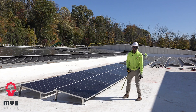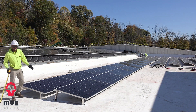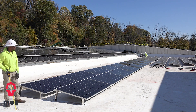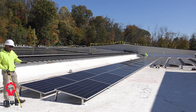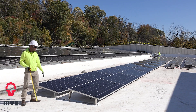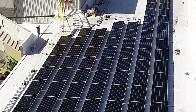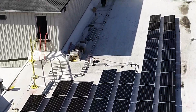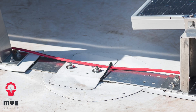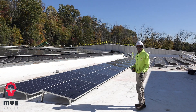That's the final result of the SoloStrap system installation. Whenever you have heavy wind, you don't have to worry that the whole system will blow away. As you can see, everything is sealed down — and this is how you get your solar system installed. Thank you.